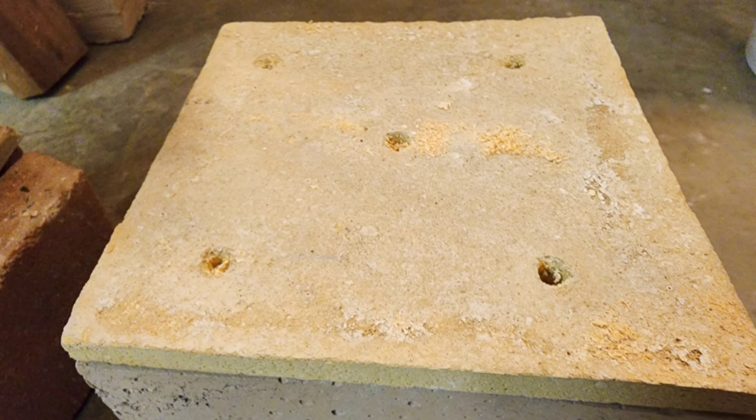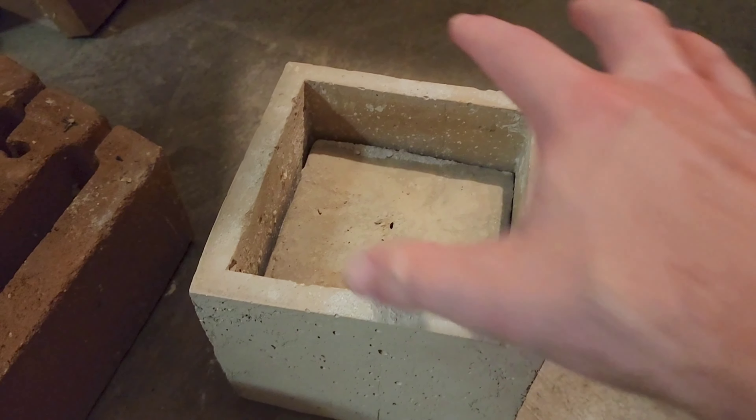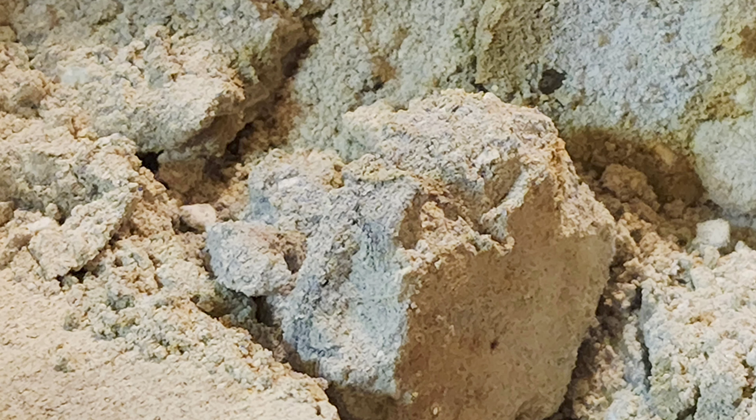In this video, I'll be attempting to refine the process of microwave sintering for aluminum so that others could use the same hardware as I do and achieve success. In my prior video, I benchmarked two new heating elements and graphed the results, so if you're interested, I'd recommend taking a look at that video, which I'll link at the end.